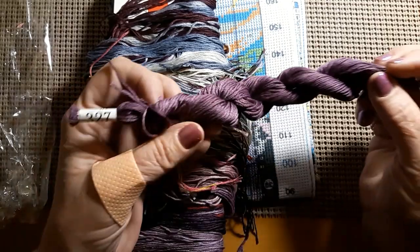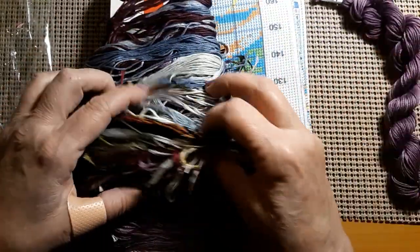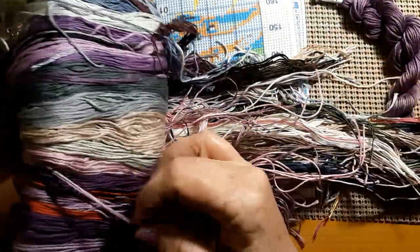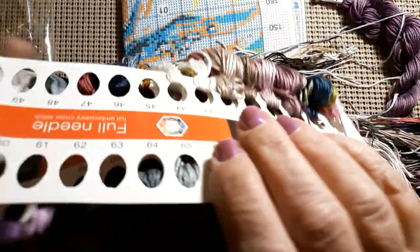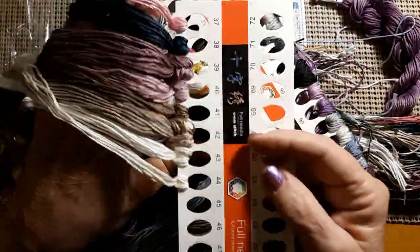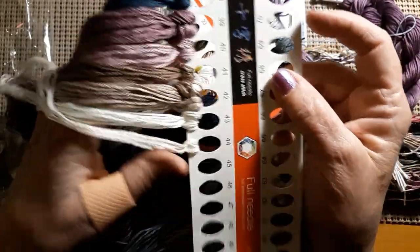You have a nice big hank of 327. Isn't that a beautiful, beautiful purple? It is gorgeous. I got this because lilacs are one of my favorite flowers. I've always liked lilacs. I grew up with lilacs. We had like eight lilac trees that were like 30 feet tall. They were huge. Look at those purples and pinks and that dark, dark teal. Isn't that gorgeous? There's your whites.